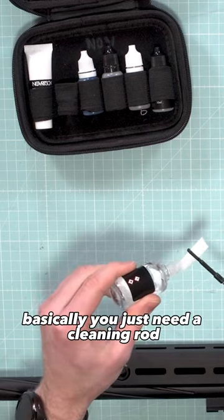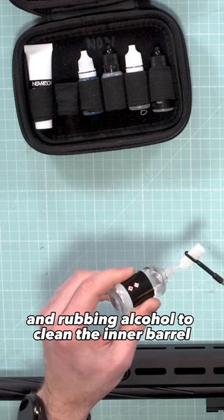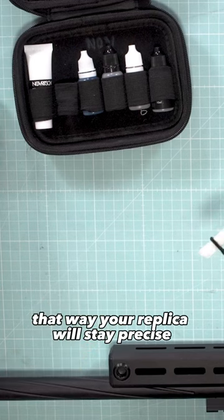Barrel cleaning. You just need a cleaning rod, cotton strips, and rubbing alcohol to clean the inner barrel and the bucking. That way, your replica will stay precise.